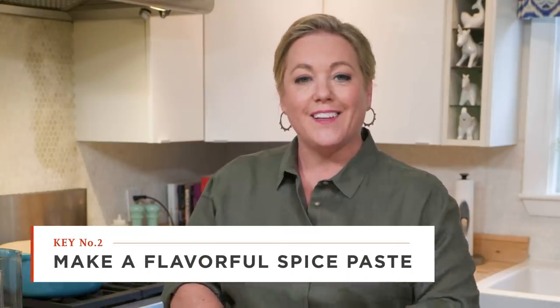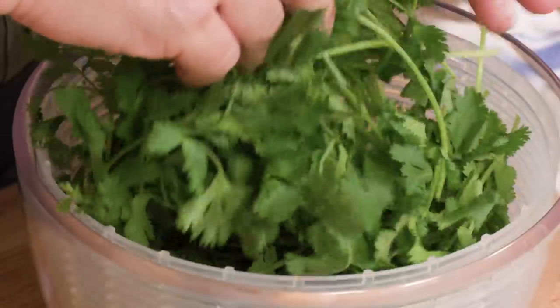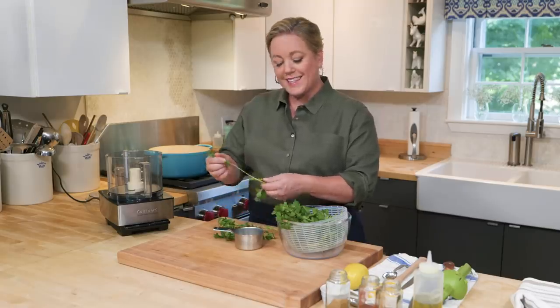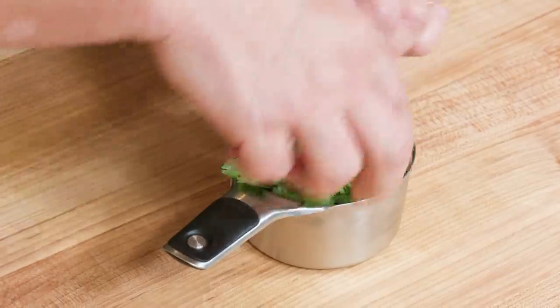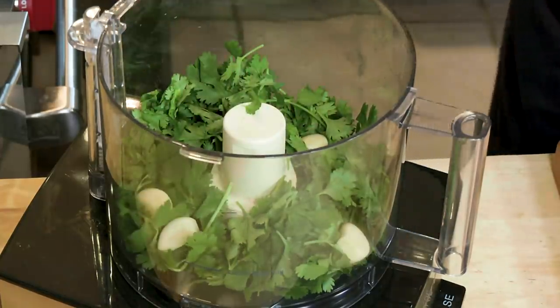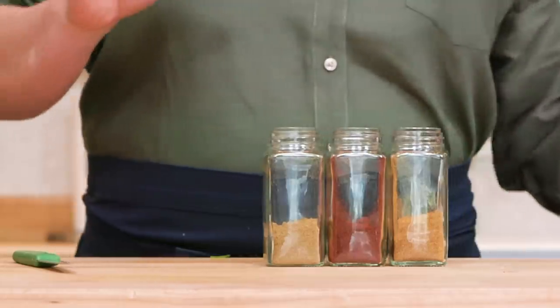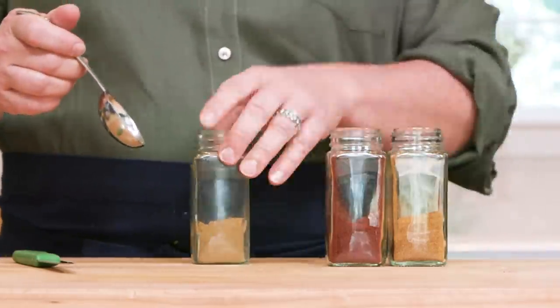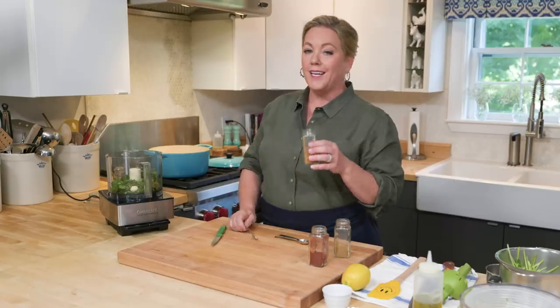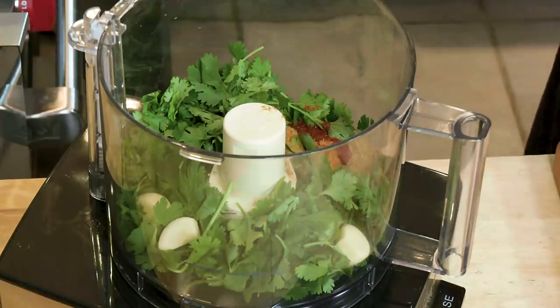We just need to let this fish sit while we make a really important part of this recipe: a spice paste known as chermoula that's going to give the fish a lot of flavor. The first ingredient is cilantro — about half a cup, using mostly the leaves and tender stems, not the thicker stems, because we want a pretty smooth paste. Add the cilantro to the food processor, then four garlic cloves. Now the spices: a teaspoon and a quarter of cumin, a teaspoon and a quarter of paprika, and a quarter teaspoon of cayenne.